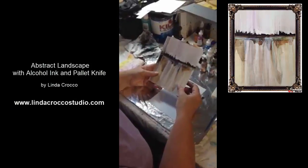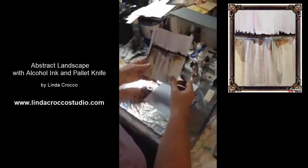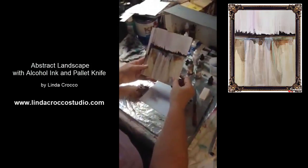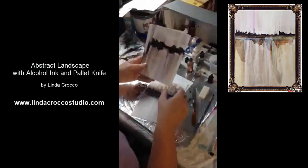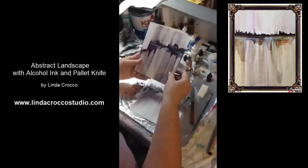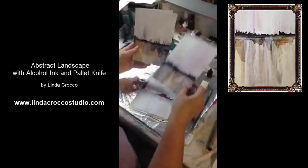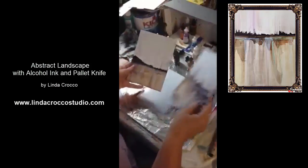Hi, my name is Linda Krakow and I wanted to do a quick demonstration on how I use a palette knife with alcohol inks. These are some of the pictures I've done previously. As you can tell they all come out different — I never get the same thing twice — but we do get some really pretty effects, and some people have asked me to share this method, which is what I'm going to be doing today.